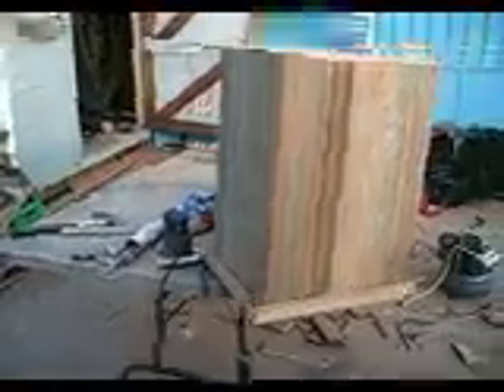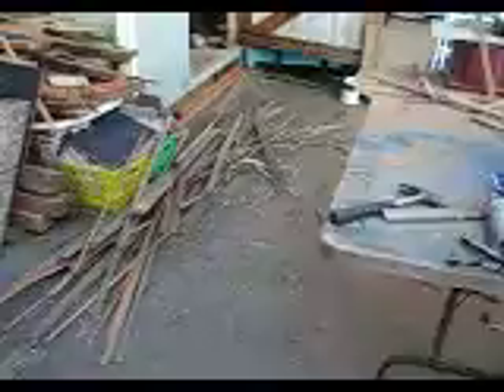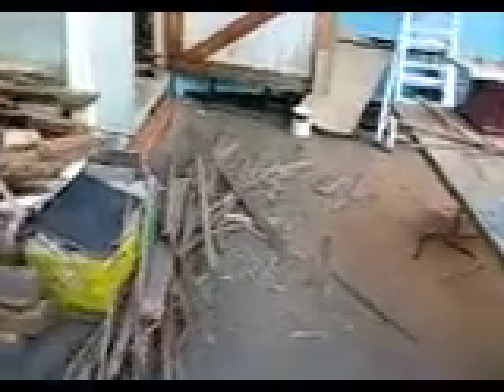There's a lot more sanding, and of course it still needs the lid. Now look at how much wood it took — all the scrap. I think it's going to look nice.